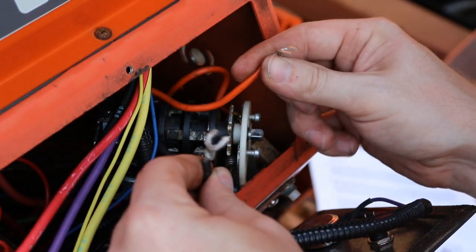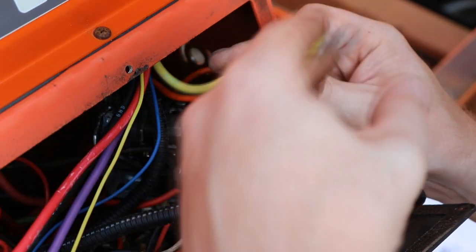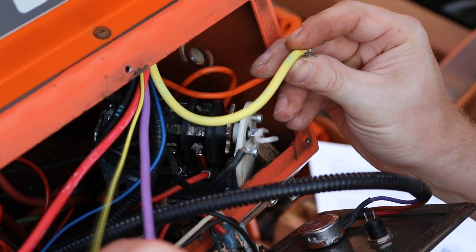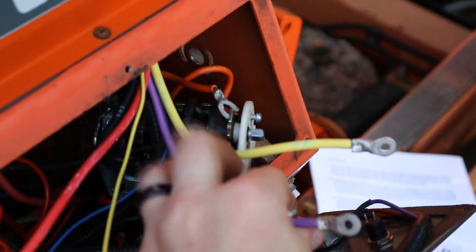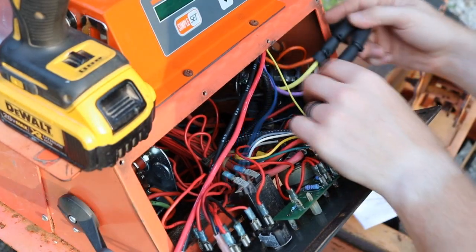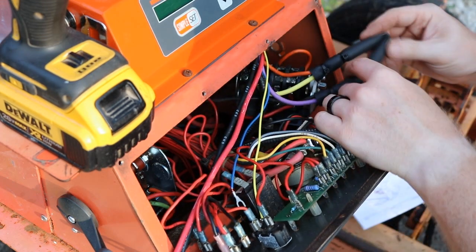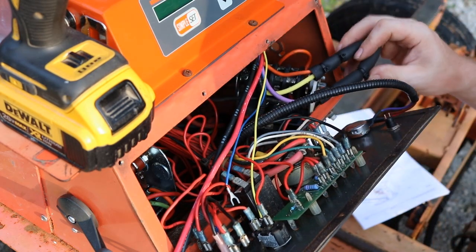We've got our orange and our black, and what it wants us to do is connect the orange to the yellow and the black to the purple. Then once those are connected, it wants us to cut the tube and run it covering both of those terminals. Here's the orange-and-yellow and purple-and-black — these are connected and I zip tied them together like it asked. This is going to get tucked back in there.